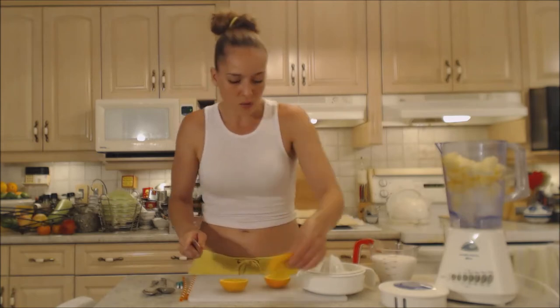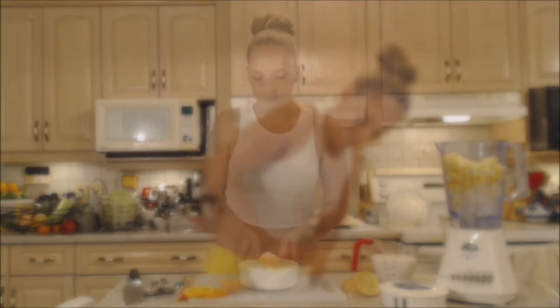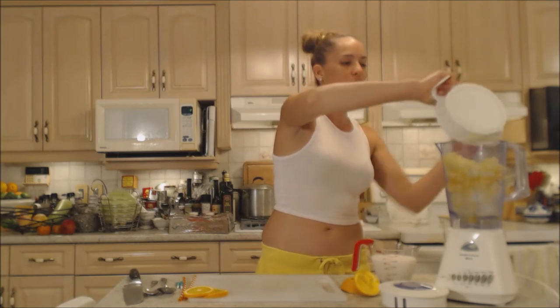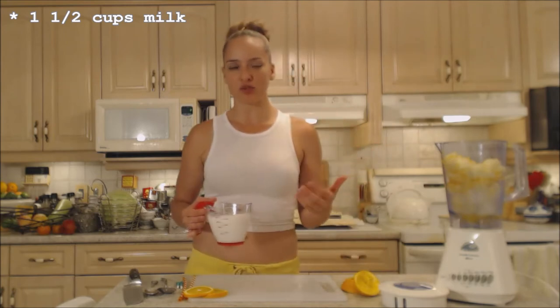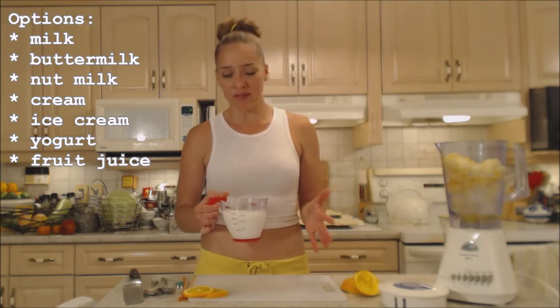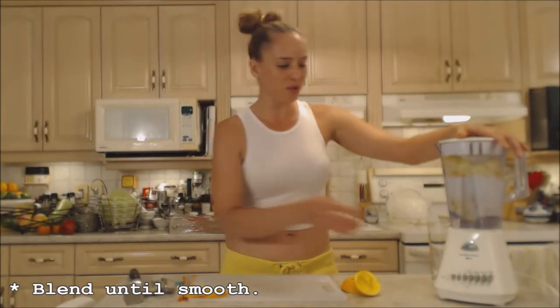Reserve those garnish slices to the side. We're going to juice the rest of the orange into the blender, including the pulp because we like pulp. I'm also going to add a cup and a half of milk. With a smoothie you have options — you can use milk, buttermilk, ice cream, yogurt, or even cream. I'm going to use milk today, and we're going to blend until it's nice and smooth.